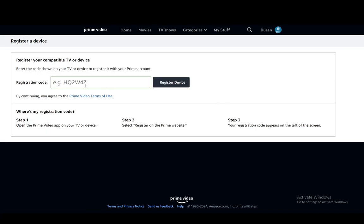From here you need to go into Devices. Here you can click Register New Device, and you'll get a registration code shown on your TV or on another compatible device, which you'll need to enter here. Just click Register Device and you should be good to go.